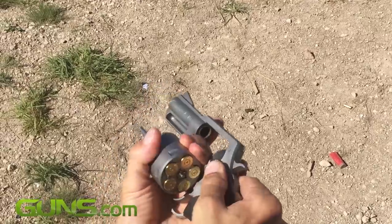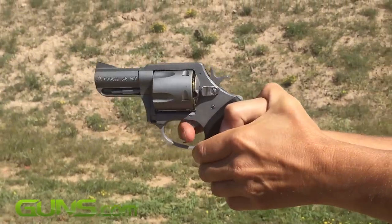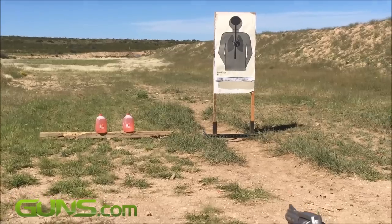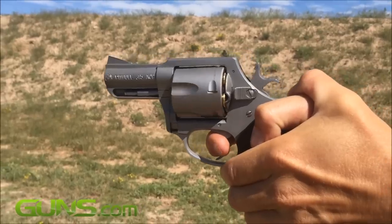Unloading the gun was a breeze. If you're a fan of the .45 caliber, you'll like the Pitbull. With an MSRP of $489, it's an affordable option for those of you who want a wheel gun to complement their 1911, or you're simply a big fan of the .45 ACP.